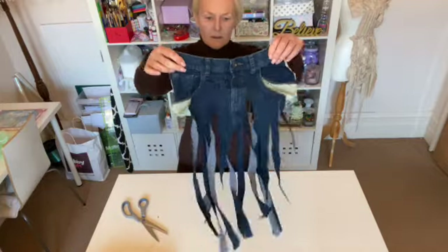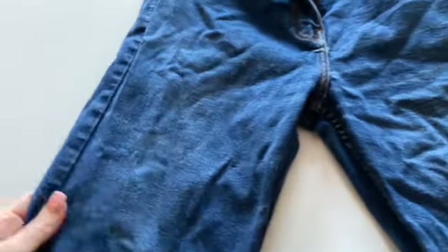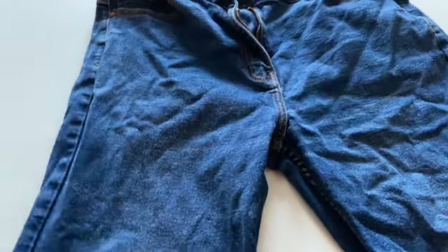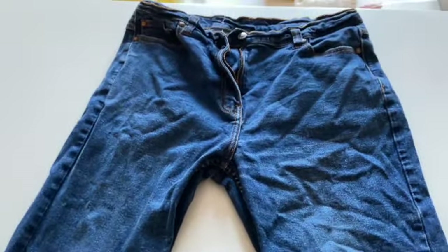And they look like that. I'm also going to try these jeans as well, just because they're all different types of denim and I just want to see what the effect will look like.